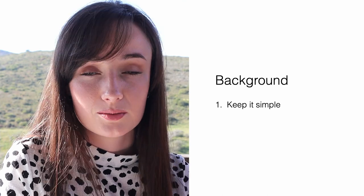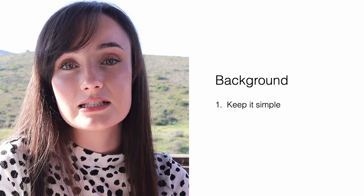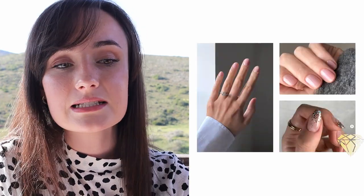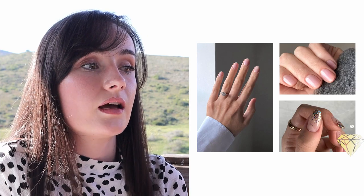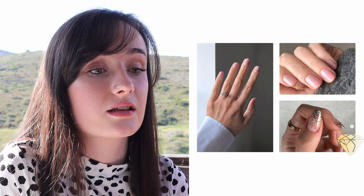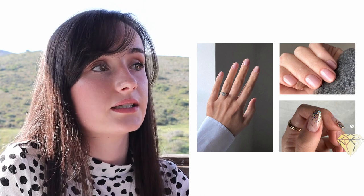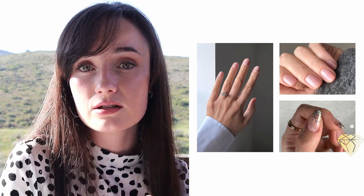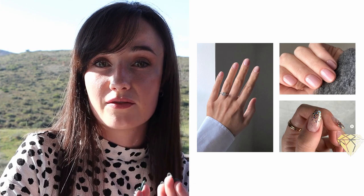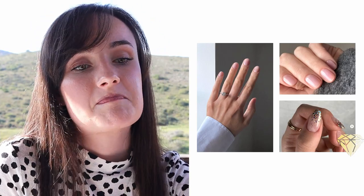Next we have our background. When it comes to background, I like to keep it as simple as possible. Once again, you are promoting the nails — the focus needs to be on the nails and not on the background. Now when I say keep it simple, it does not necessarily need to be a plain white paper or one color. I've seen people play around with shadows, which I absolutely love, and also with textures, which is also really beautiful. If your client has a nice jersey that complements the nails, you can use that as a background. If you have a wall that is lit on one side but has a shadow on the other, that can also create a very nice background.